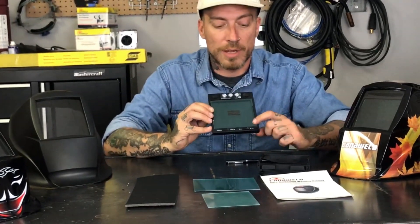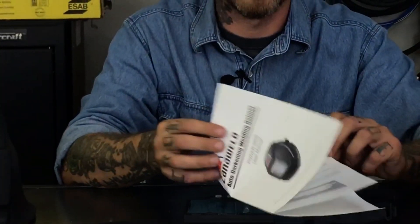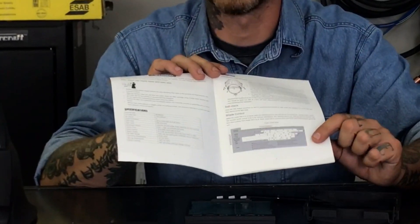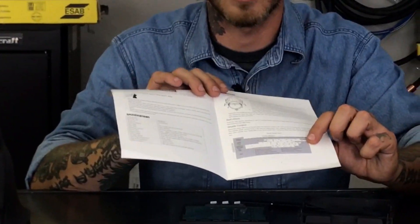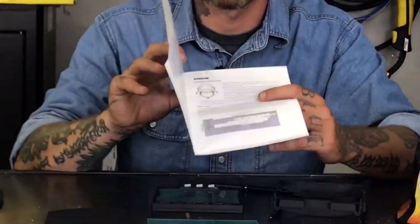These helmets will tint from shade 5 all the way up to shade 13. If you're not sure what shade to use, you can go ahead and look in the manual — we've included a handy chart that will let you know. If you're TIG welding at so many amps, you use this particular shade. If you're just grinding, you use this shade. You can use that as a reference point.